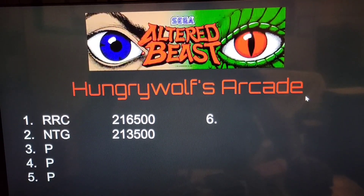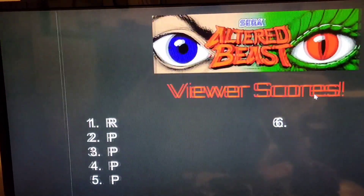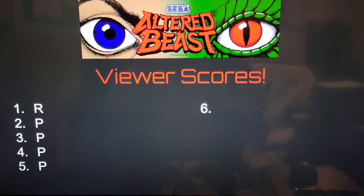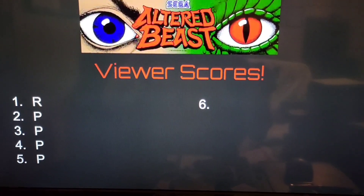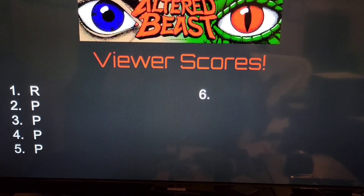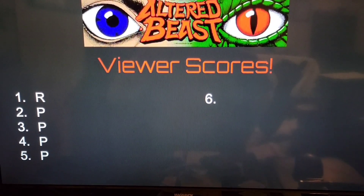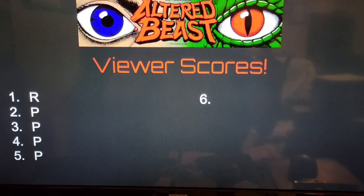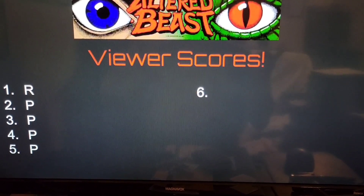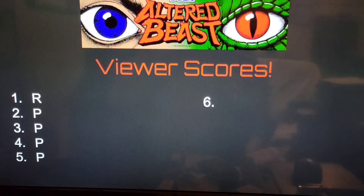Not only will the scores be posted from myself and my friends inside the arcade — I'm also going to be posting viewer scores. I wanted to make this a lot more interactive for those watching my channel. So if you've placed a high score on any of the arcade cabinets I have, send those scores in to me and we'll keep track of who has the top ten high scores. I'm going to put a list in the description of all the games on those arcade units that have high scores, so you know which games to submit scores for.